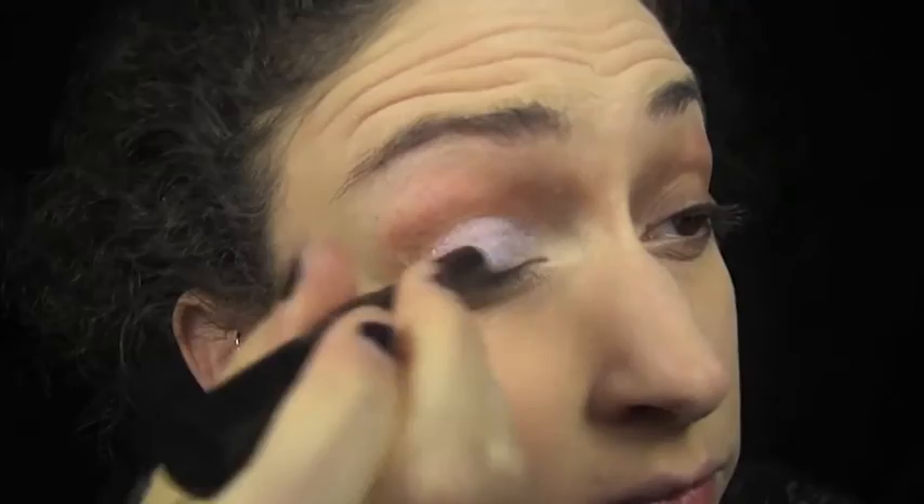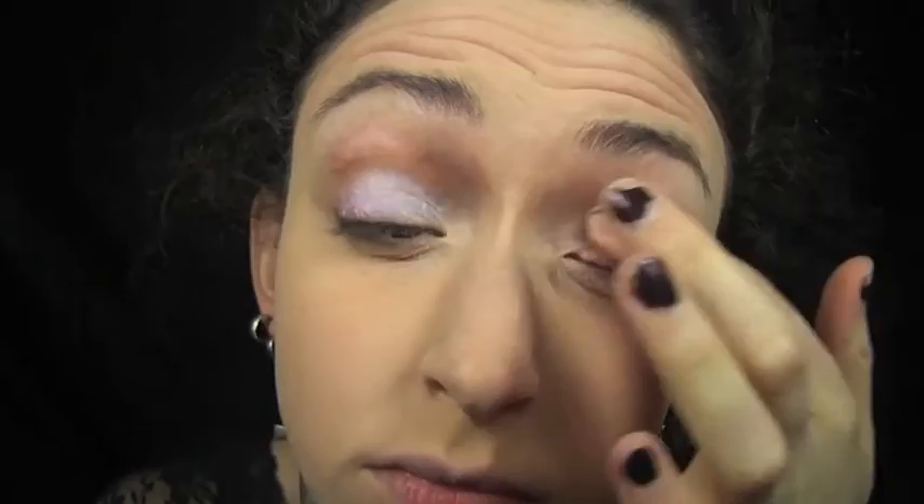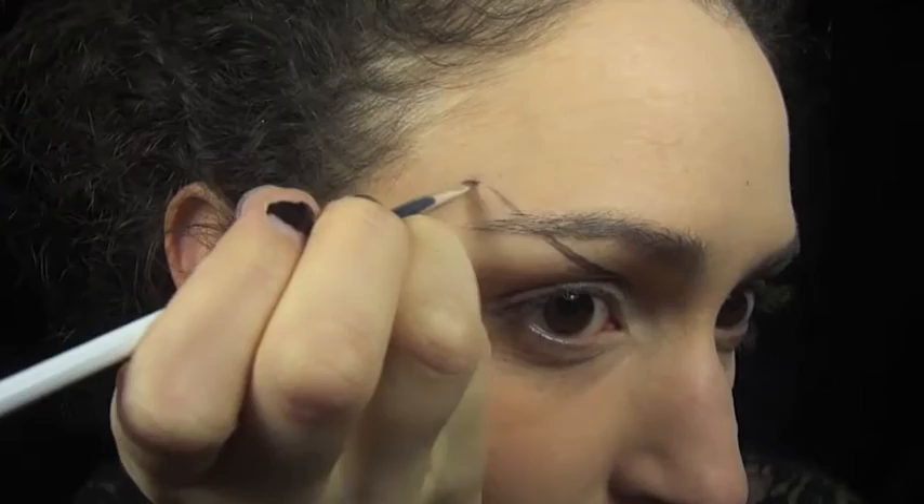I'm starting off with foundation on and I'm putting a white Jordana cream shadow on my lids as a primer. Then I'm drawing out the butterfly wing shapes with a small angled brush and the black metal eyeshadow from the Kat Von D Mi Vida Loca Remix palette. All the shadows I'm using in this tutorial are from that palette.